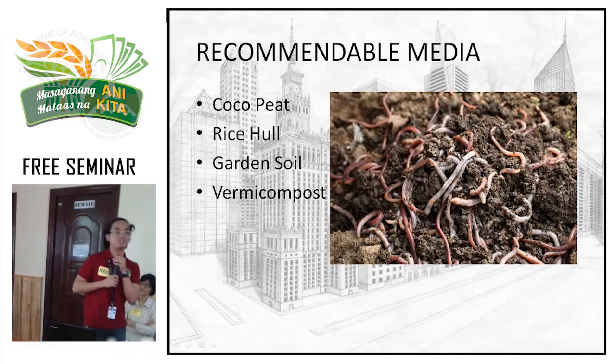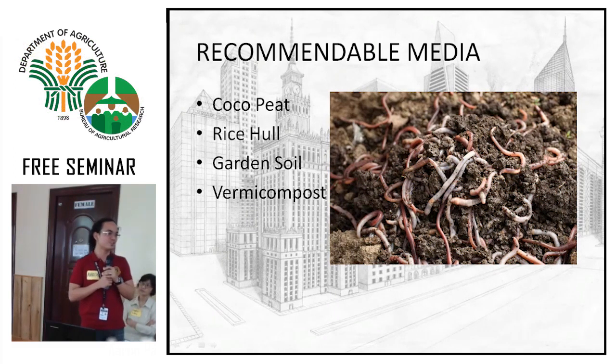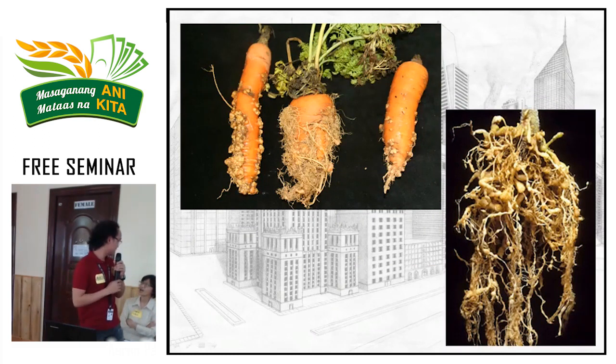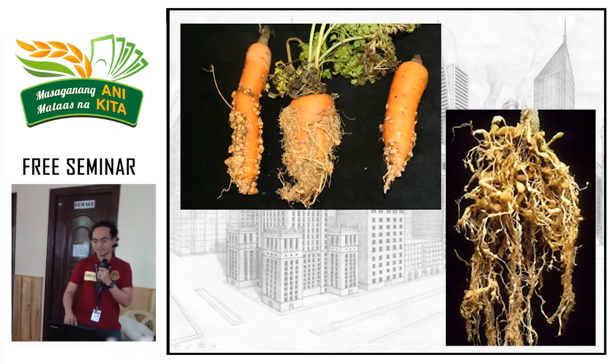The recommended affordable media from those mentioned are coco peat, rice hull, garden soil, and vermicompost. Coco peat is around 50 pesos. Rice hull is cheap because it's waste material. Garden soil — if there's no other choice, take from your backyard and deal with the soil-borne pathogens. Vermicompost is well-known. However, a possible exception: vermicompost can be contaminated with nematodes. We experienced root-knot nematode attack from our vermicompost. When you pull out your crop and the roots look knobby, that's nematode damage. It happened in our setup at UPLB — so be careful about your source.